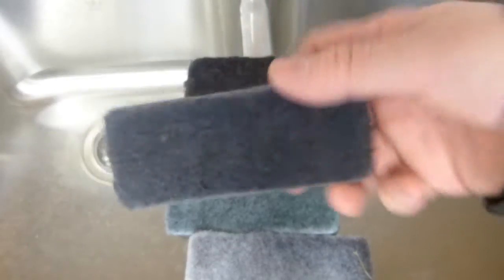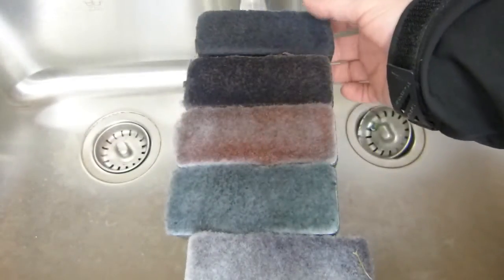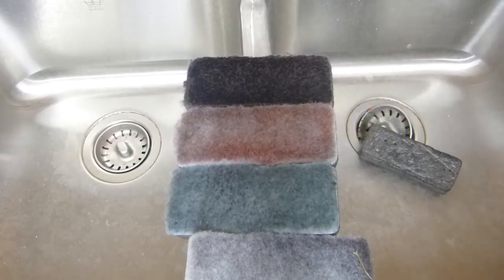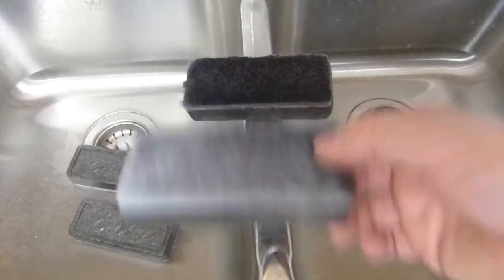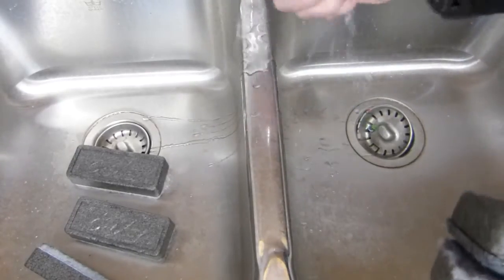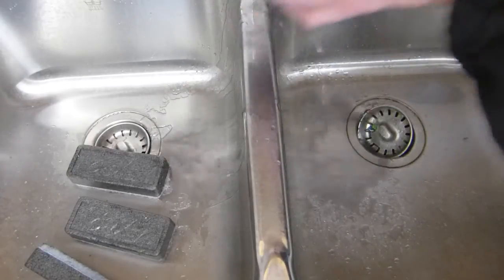These whiteboard erasers get charged with the pigment that whiteboard markers leave behind. Every so often they need to be cleaned, which is what we're doing in the sink here. The pigments are dissolved in water — they are water soluble. These ones are fairly new, but this one is very bad and that one is also very bad.